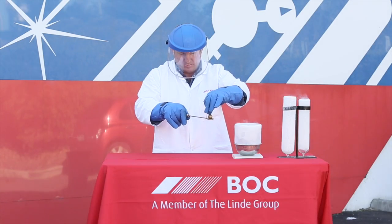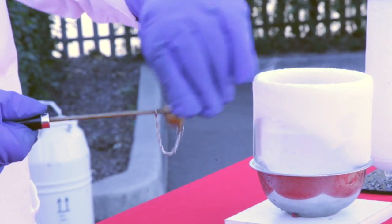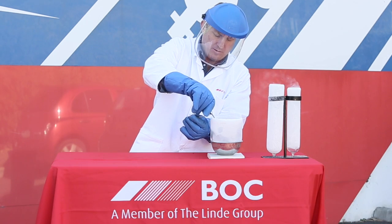Here we have a metal ring. As you can see, at ambient temperature, the ball easily fits through the ring. When the ring is submerged in liquid nitrogen, a process called thermal contraction takes place.